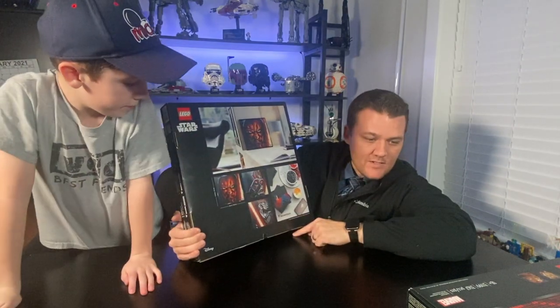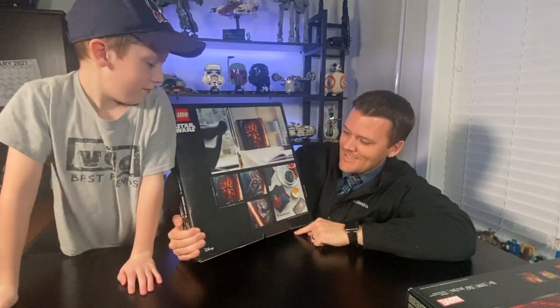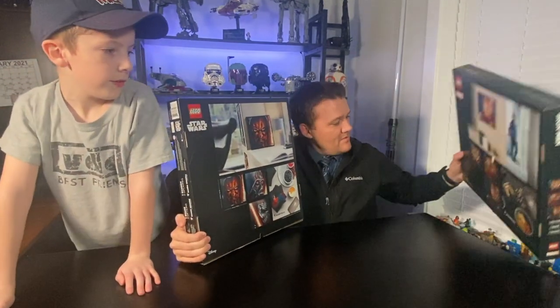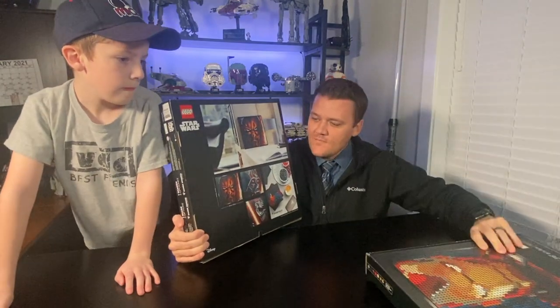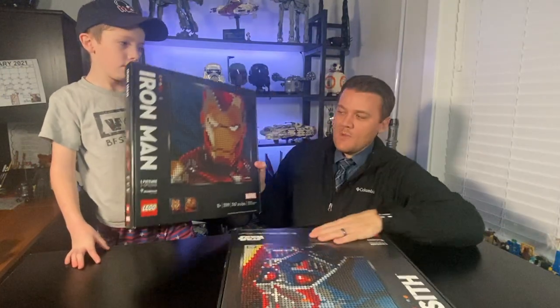It mentions a soundtrack — it says it's only in English — so you can hook it up and listen to music that coordinates with what you're building. I assume it's like Star Wars music for the Sith one, an Iron Man soundtrack for the Iron Man one, and maybe a Disney soundtrack for the Disney one. Both sets come with the soundtrack feature. We chose to do both main pictures, so we did Iron Man and Darth Vader.